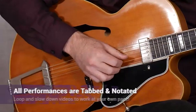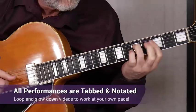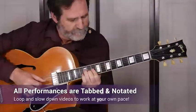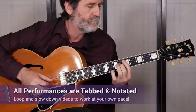All of the performances are tabbed and notated, and you'll be able to sync the tab and notation to the video using TrueFire's learning tools. You can also loop or slow down any of the videos so that you can work with the lessons at your own pace.